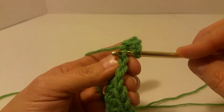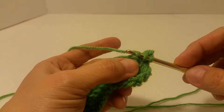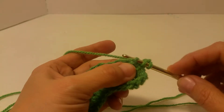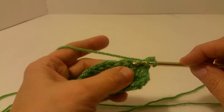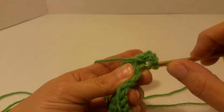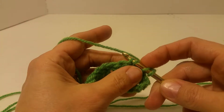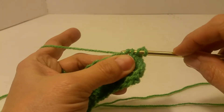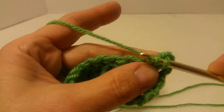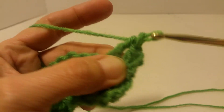you are going to go in this front one alone. People do double crochet decrease different ways. You can take your hook and go in, see the next V — you would go into the front only, like that. And then yarn over, pull through them, and you have three loops. Then just go ahead and do your double crochet as normal.